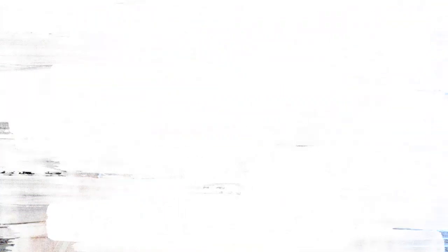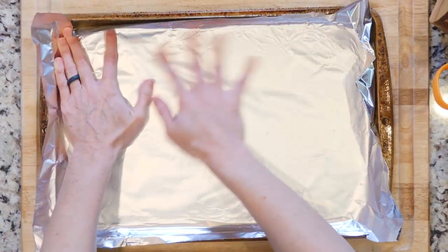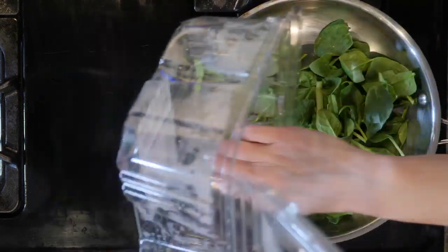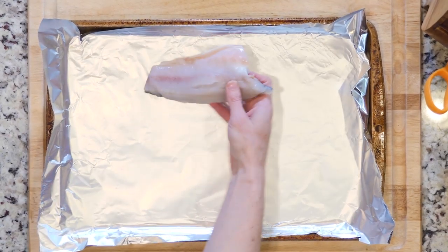Let's cook. Begin by turning the broiler on, lining a baking sheet in foil, and heating a little oil in a pan over a medium low flame. Place the spinach in the pan with a pinch of salt and pepper. Cover and cook for 5 to 10 minutes or until wilted to your liking.